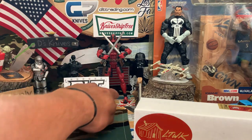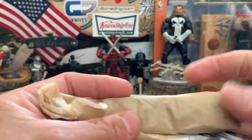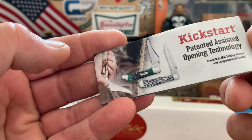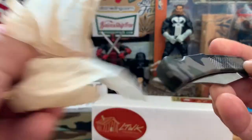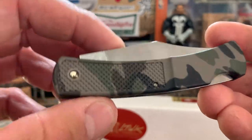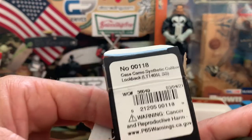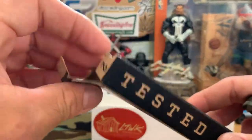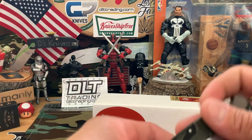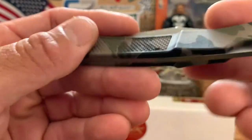Let's start off with this case — I forgot what this was, so I just threw it in. Nice little case info. I remember now: it's the Case Camo Synthetic Caliber lockback.